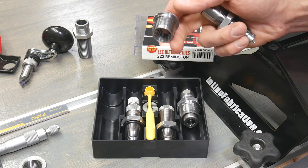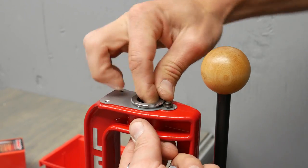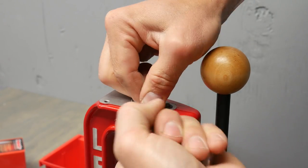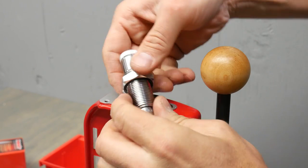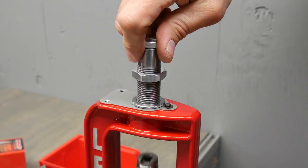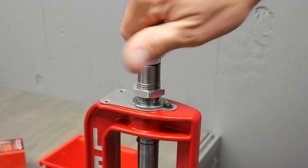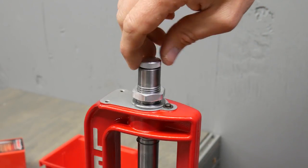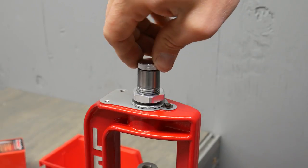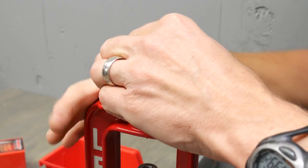We're going to need the die and one of the bushings. Die setup here is super easy. We just drop the bushing in, push down and turn until it stops turning. Then we back off our lock ring just a little bit, start the die in, raise the ram, and turn the die down until it contacts the shell holder. Now we've got one more turn — half turn plus a half turn — and then we snug the lock ring down.